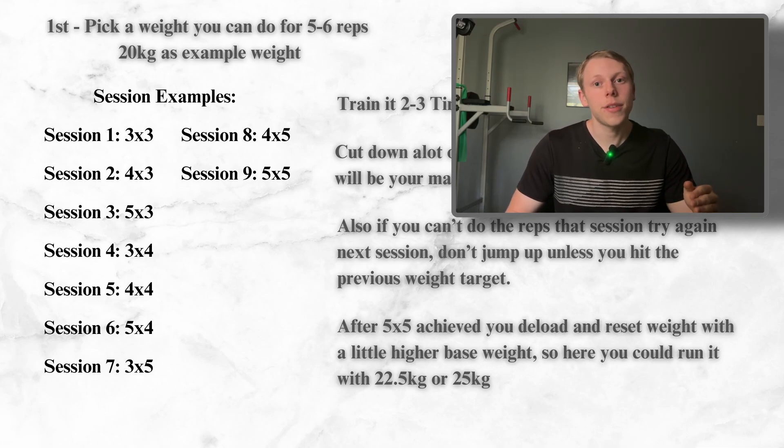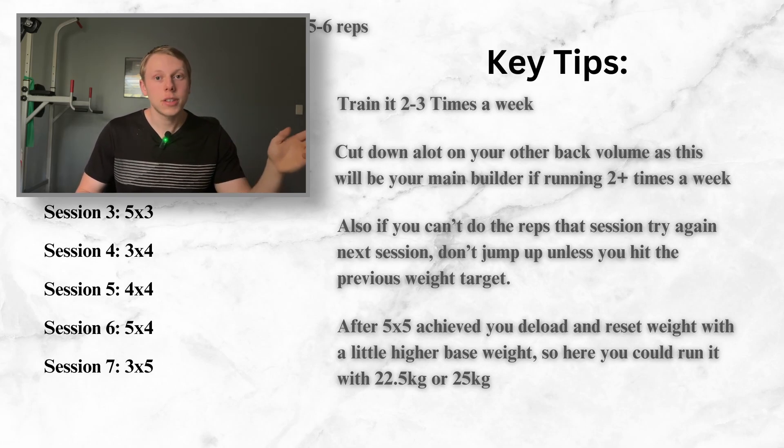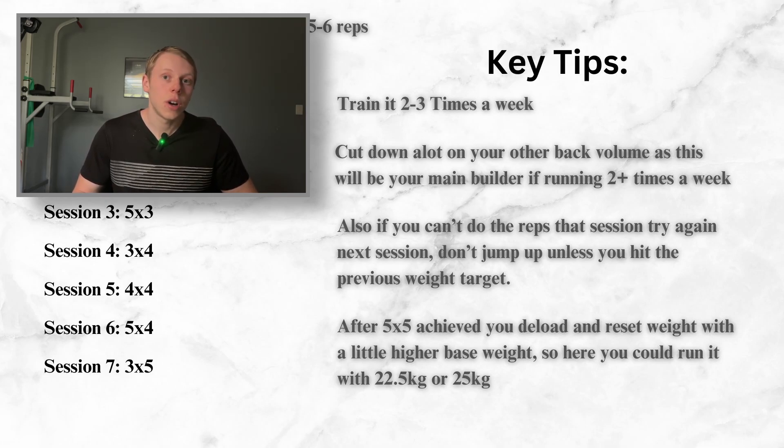So you will have gone from a 3x3 with 20 kilos to a 5x5 by the end of it. I'd recommend doing this two or three times a week — Monday and Thursday, or if three times a week, Monday, Wednesday, Friday. When running this program, make sure to cut down a lot on your other back volume so it doesn't interfere with your pull-up training. The goal is to get stronger at weighted pull-ups, and this program is taxing on your back, so keep the focus on pull-ups.